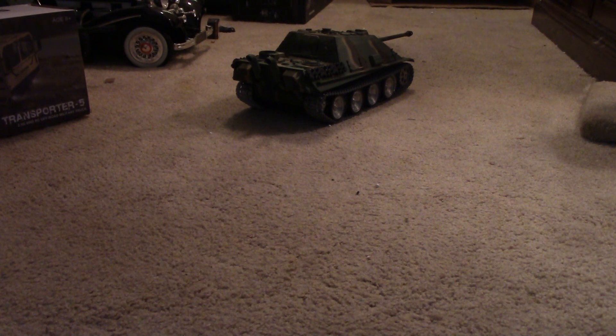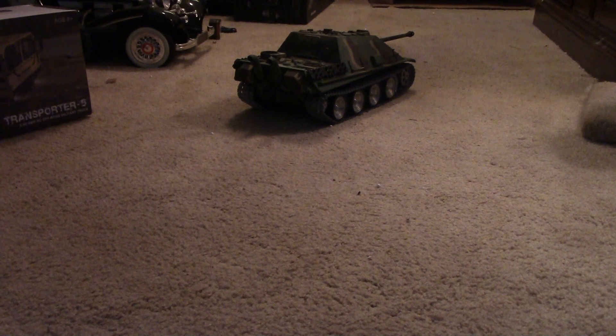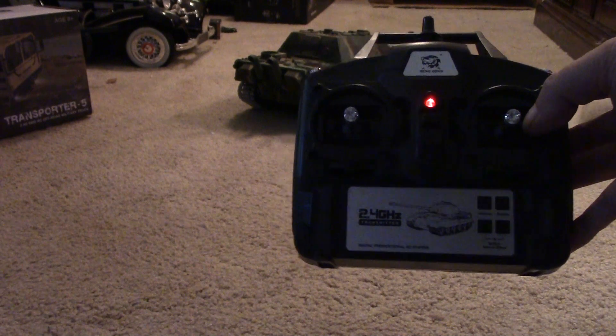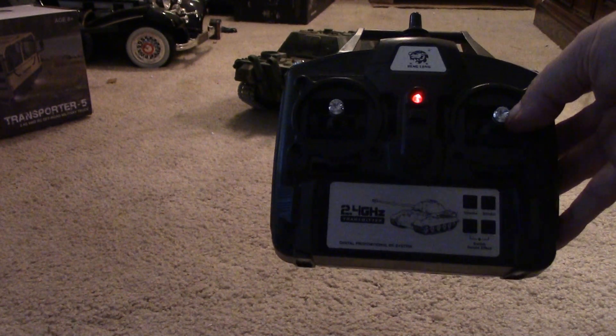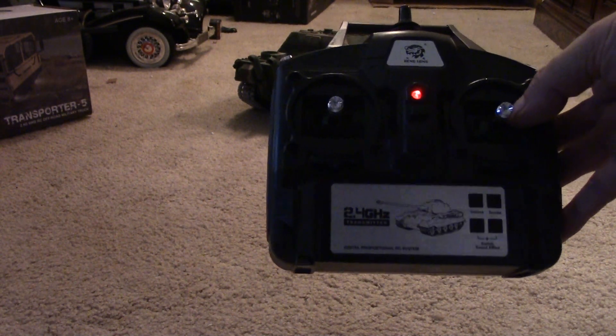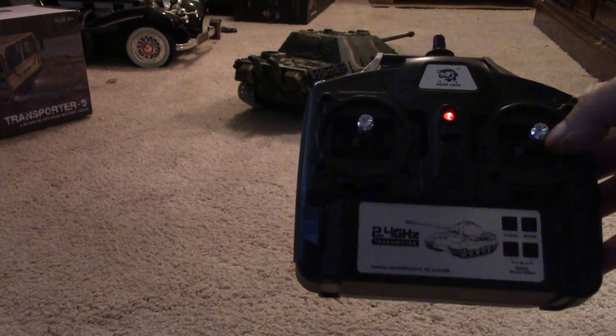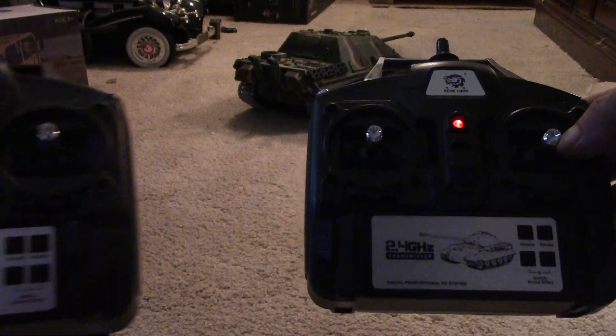As far as I can tell, there's no difference in the physical appearance of this transmitter from the last series — the difference is in how it functions. This is the transmitter that came with the Cheetah. If anybody can tell me why they call it a Cheetah, I'd like to hear it, because I've always thought it was a Jagdpanther. I've never heard of a German Cheetah.